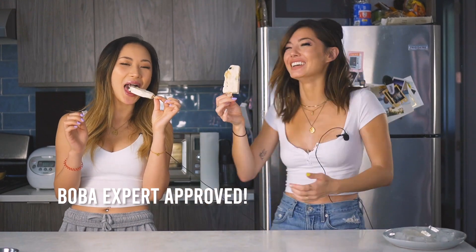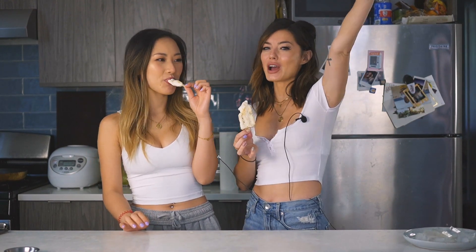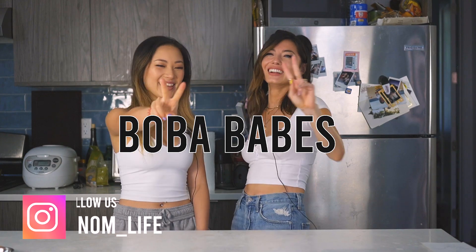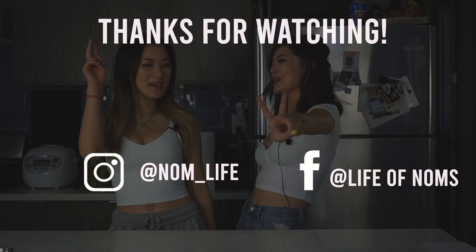Boba expert has approved! If you like this recipe make sure to follow, like, and subscribe. Boba Babes out!